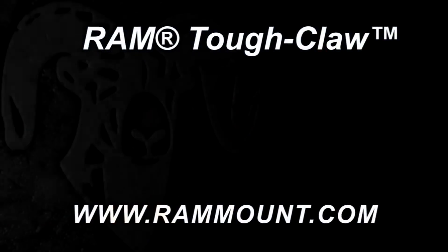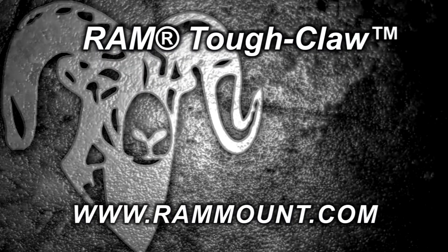Visit rammount.com or any Ram dealer and build your custom mounting system today.